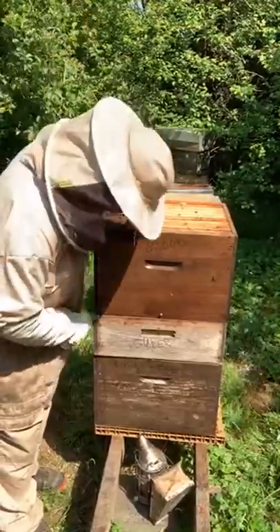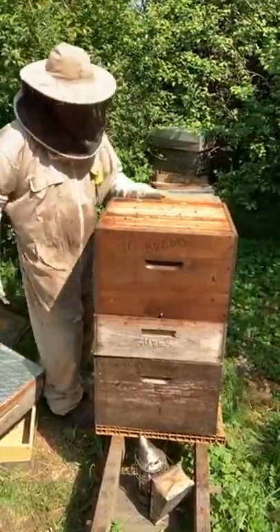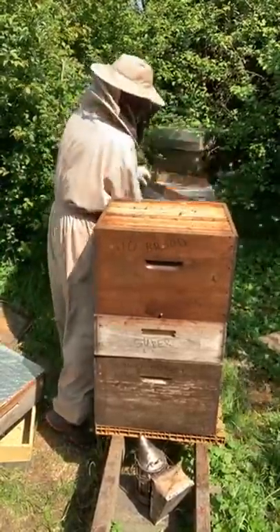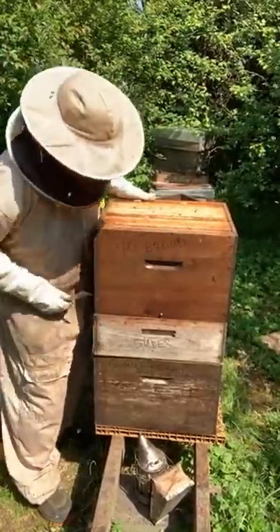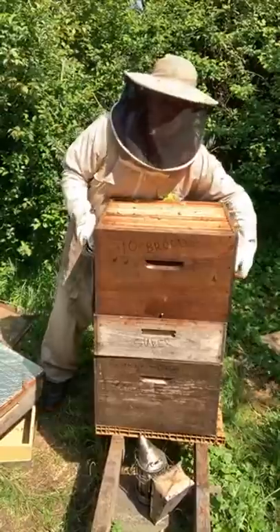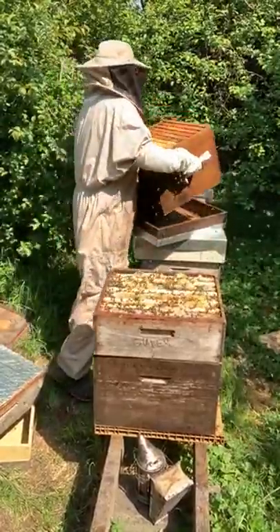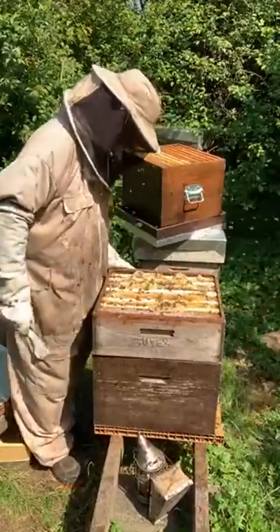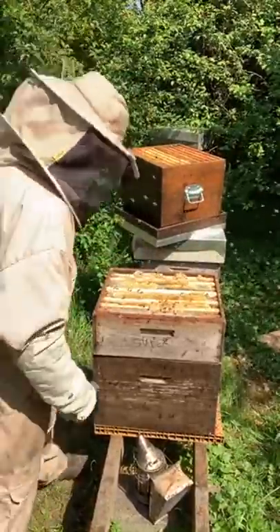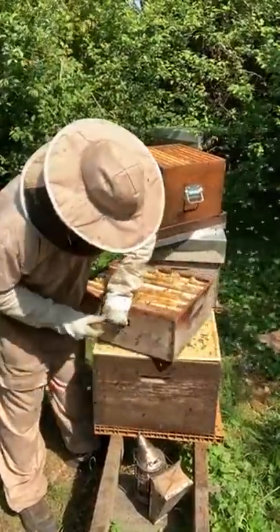I'm going to go through this and remove the queen cells, because you can't have a cell in a cell builder. I'll take this box and put it to one side for the moment — it weighs an absolute ton because it's full of bees and nectar and there's a flow running. We've got some drones trapped above this queen excluder. Second super off — nearly full. There's the queen excluder; I'll leave that in place for now.